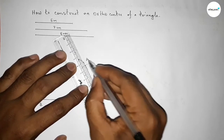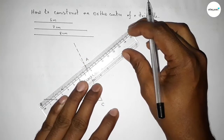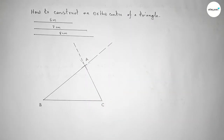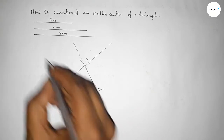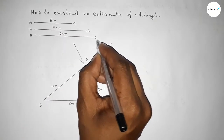We join points A and C, extending the line slightly, then join points A and B, also extending that line. So side BC is eight centimeters, side AB is five centimeters, and side AC is seven centimeters. This gives us triangle ABC with labeled sides AC, AB, and BC.